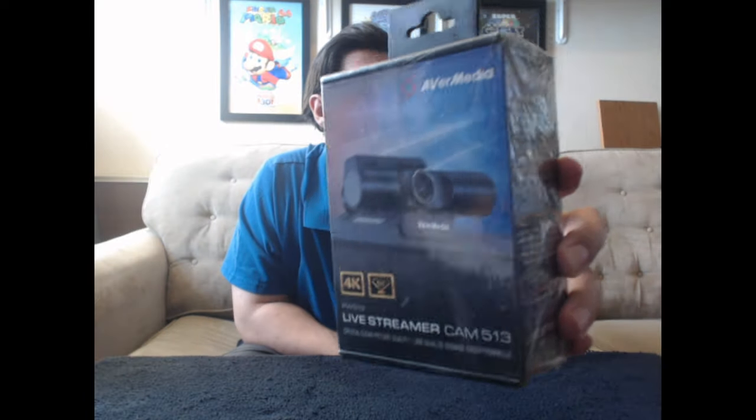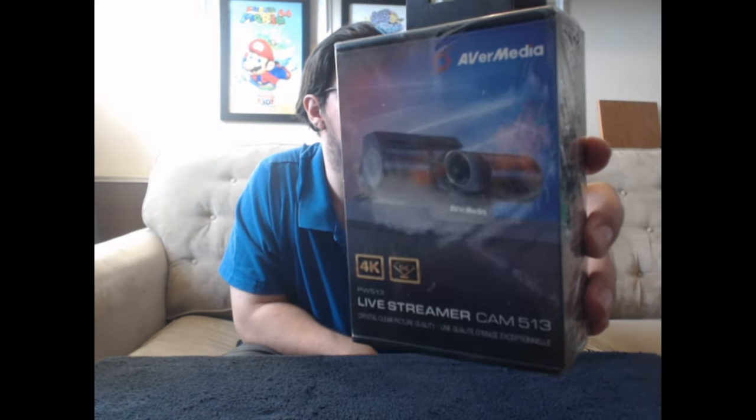I don't have any light from over here. Unless I use a phone flashlight or something, but that's going to hurt my eyeballs. We've got the outside light here. And yeah, that's what it is right there — the 4K AVerMedia Live Streamer Cam 513. Crystal clear picture quality. So yes, we're going to be unboxing this webcam today.